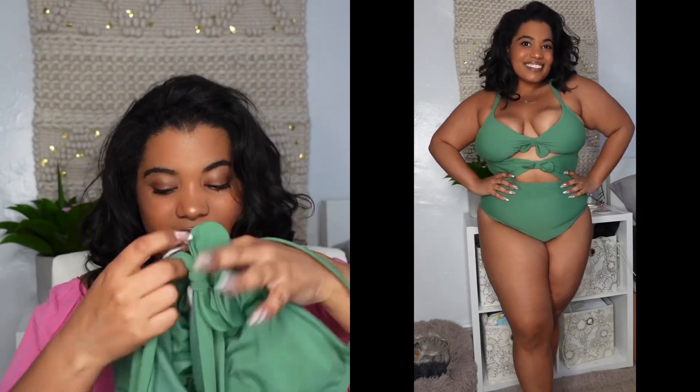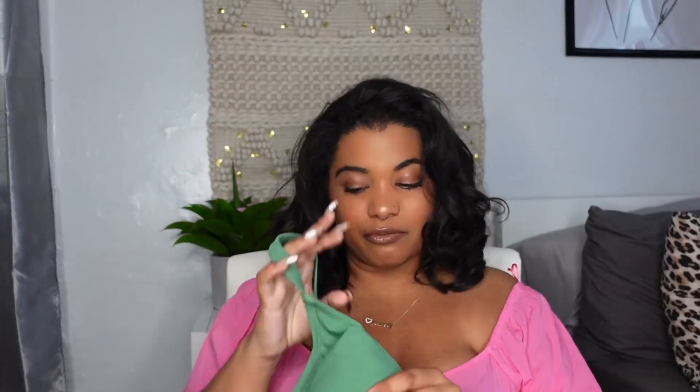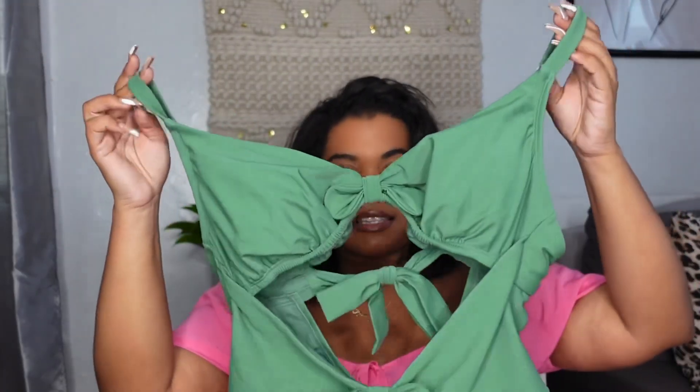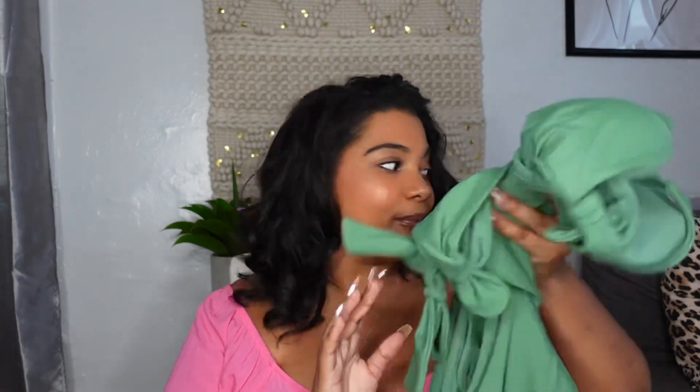The next one is this green swimsuit. It has a little bow there, a little bow there, and then one on the back. This one is a bit out of my comfort zone because the back is a bit open — a little too open for me. I don't really like my back but I'm learning to love it, which is what's important. I feel like you can see me perfectly through this, but it's really cute. I really like this green — it does look good.